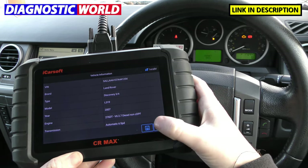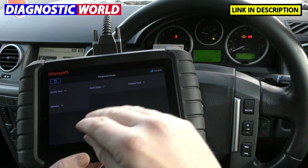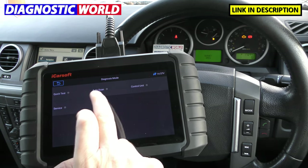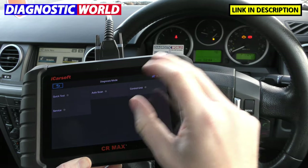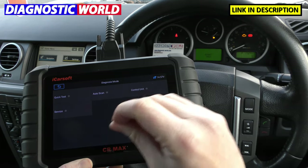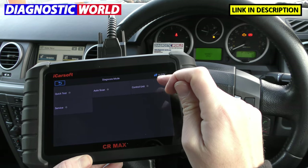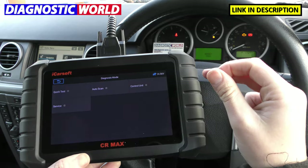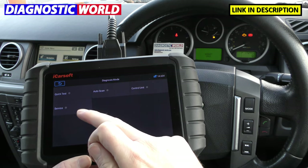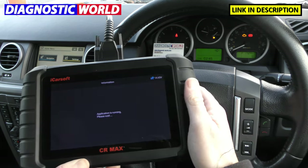We'll show you this tool basically just diagnosing. This is the main screen for your specific vehicle. You've got a few options here: you can do a Quick Test which quickly scans the vehicle, an Automatic Scan which scans for which systems are in that vehicle, and Control Unit, which is what we're going to do — you can manually choose the system you wish to diagnose. And there's Service, which we'll come to in a moment — that's basically your service functions and special functions for this vehicle. So click on Control Unit.